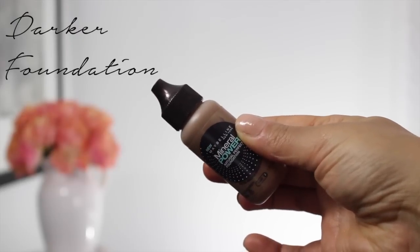Next I use a darker foundation as a bronzer base. I dab a bit on the hollows of my cheeks, temples, nose, and my chin.